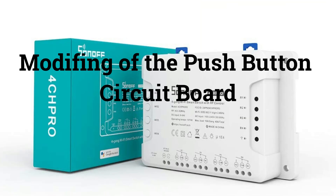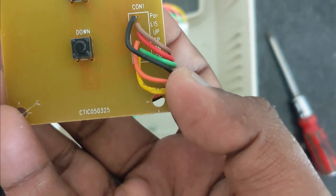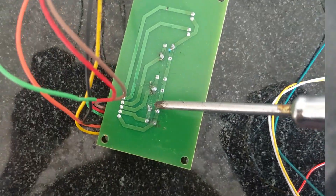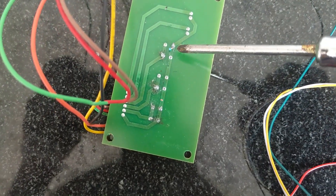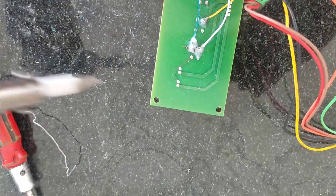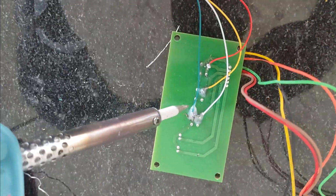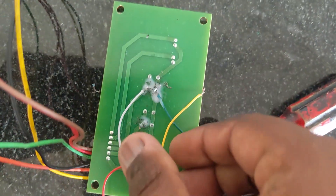Now we're modifying the push button circuit board. Hold the push button wire to slot 4.